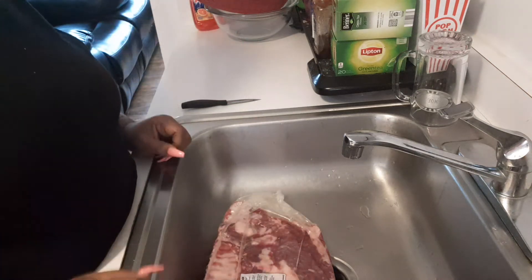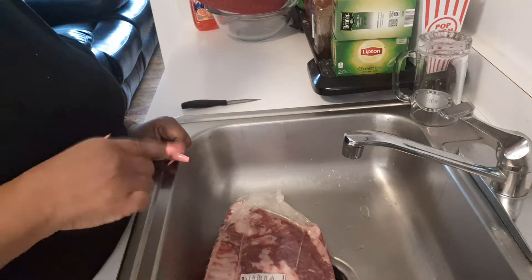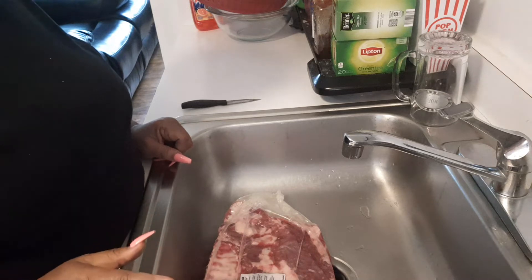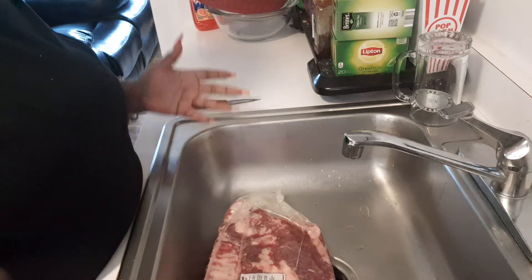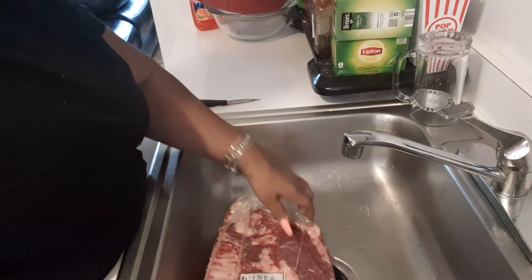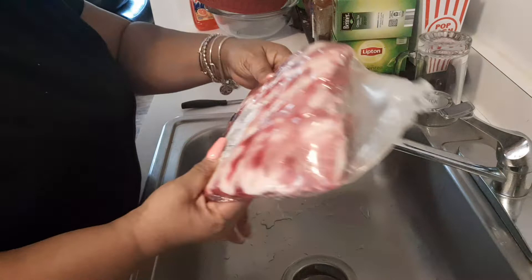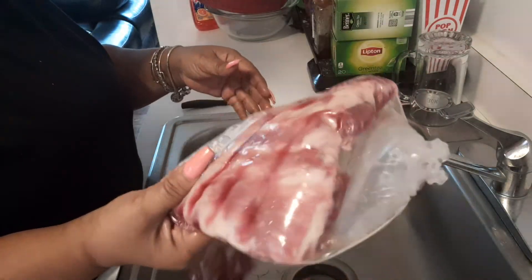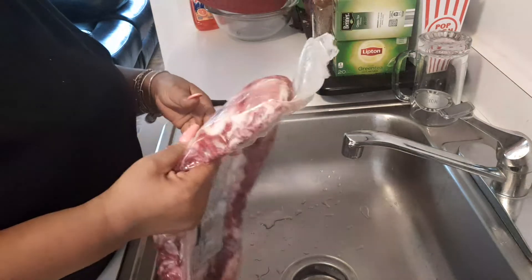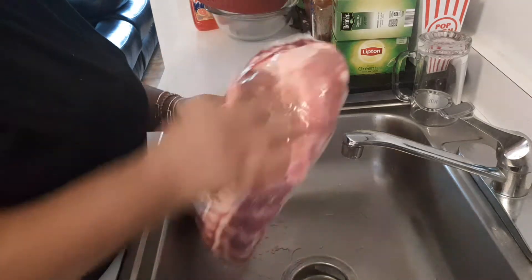Hi, all my cousins! How is everybody doing today? Your girl is back with another video. Today I am bringing you guys baked pork spare ribs. I got a pork spare rib — I only paid $4.24 for this rib, you guys, and it's made by Smith and Phil. It averaged about three to five dollars a pound.